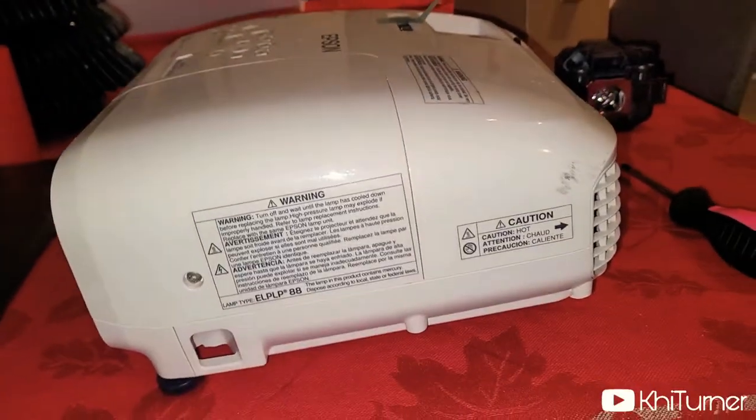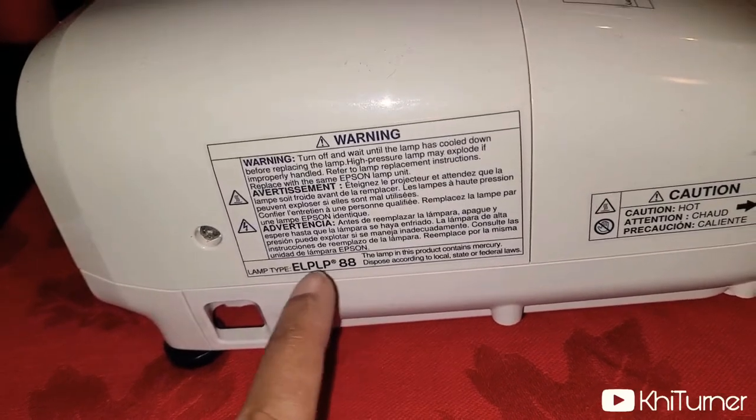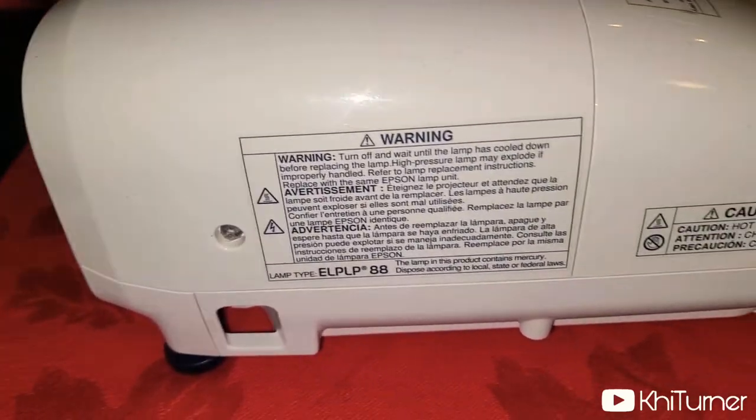Once you know your model, go to the side of the projector right here — it's going to tell you exactly which bulb type you have. So you can just order this product online; it'll come to you via eBay or whatever. Then you get your replacement bulb.